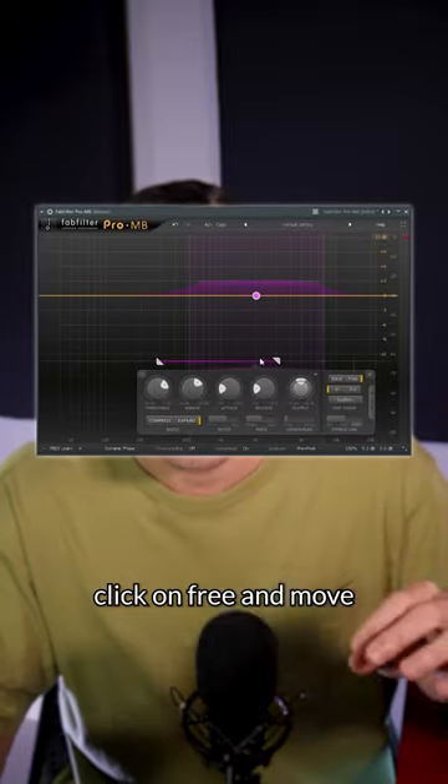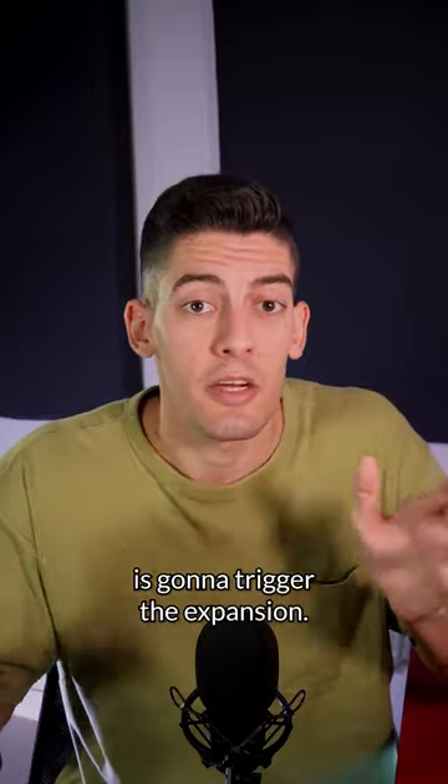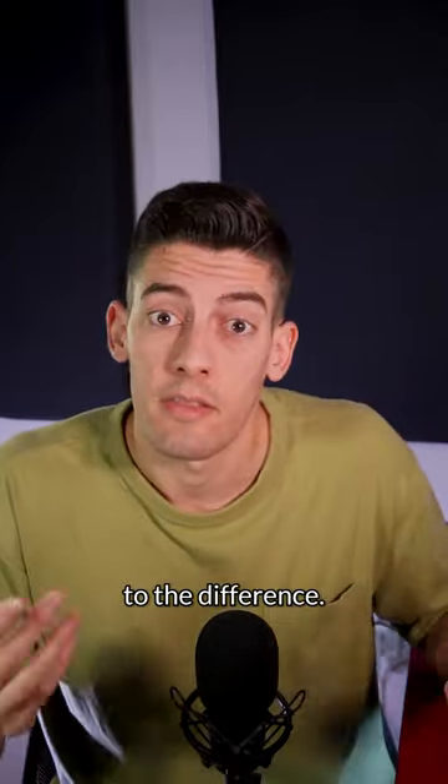Open the expert mode, click on free and move this little bar to the low end. What this is going to do is that the low end is going to trigger the expansion. Now you only need to adjust the threshold and check the difference.